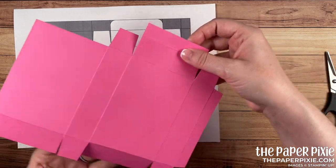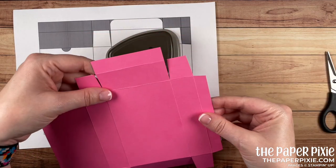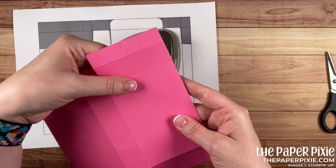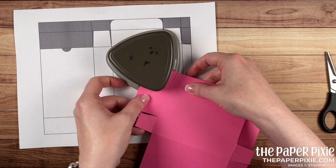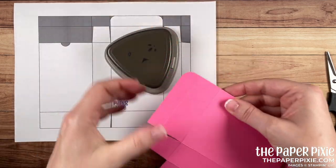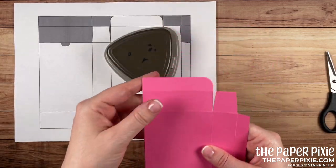Now this is our top flap to close the box, but we want to round those corners. I'm bringing in the Detailed Trio punch and I like to fold on the score line to get a nice flat edge so I can easily round that corner. Same thing on the opposite side — fold to get a nice flat edge and round the corners.